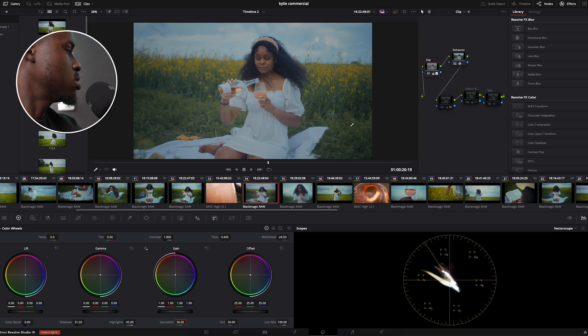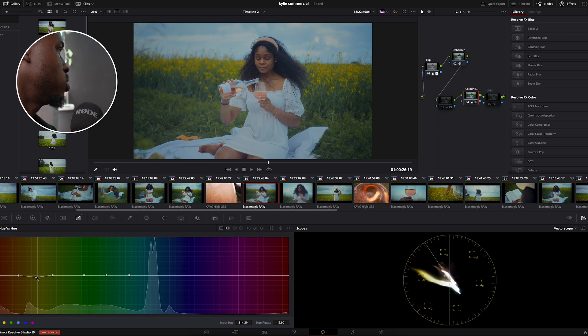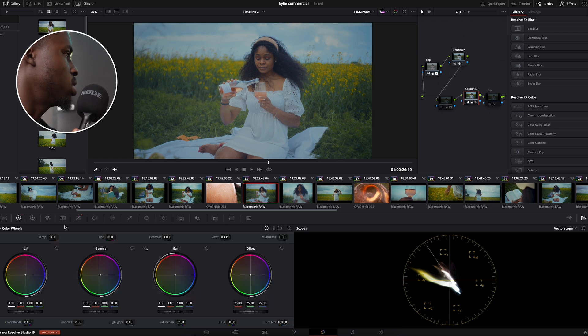The next thing I did was color — the plants were still looking a little flat. So I did some tweaks under hue and saturation. I went to my hue versus hue curve, selected the yellow point, and brought that down a little bit to get the perfect look. Then I increased the saturation of the sky as well.